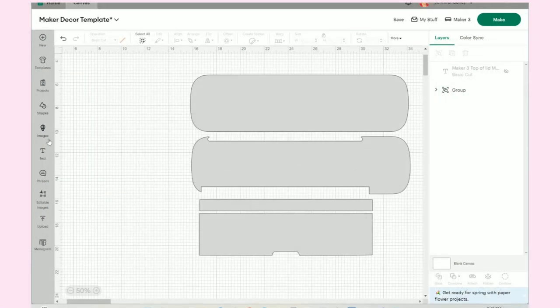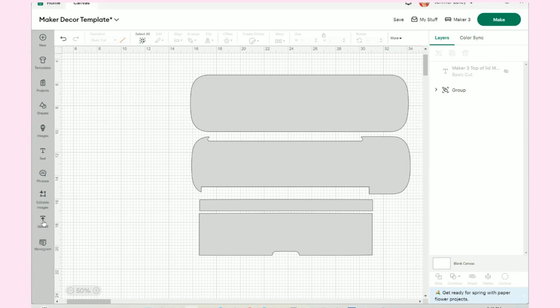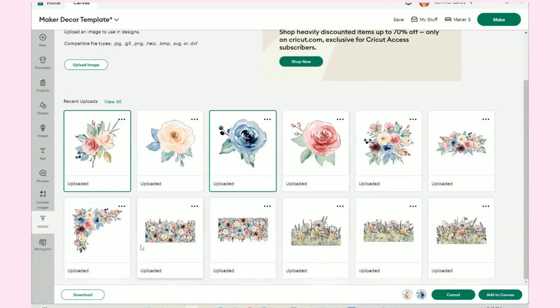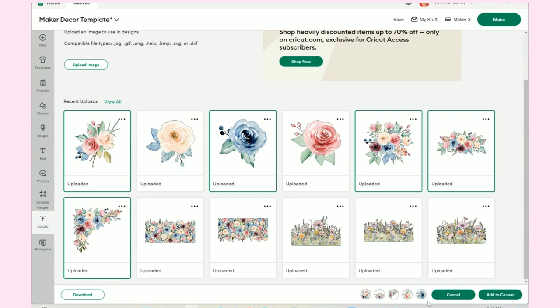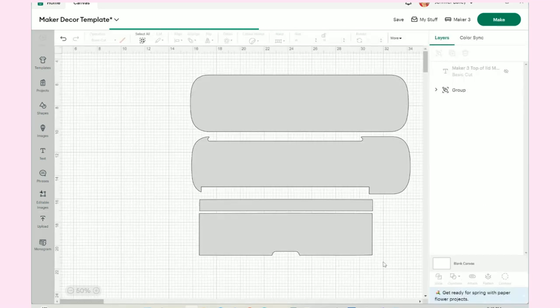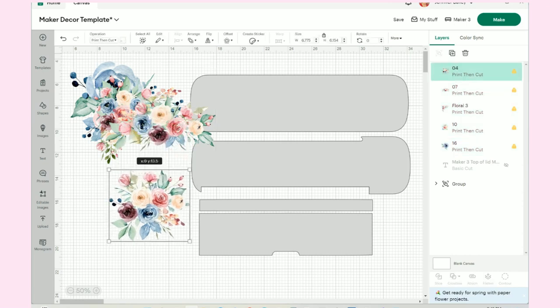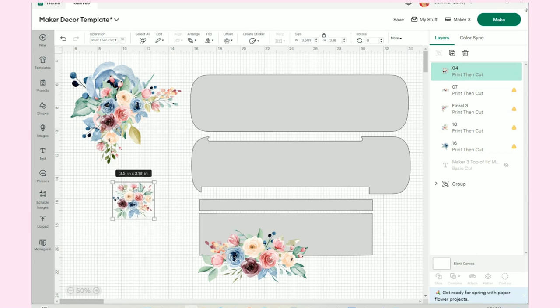I found some beautiful images that I uploaded to Design Space. I'll go to Upload and you can see all of them in here. I'll click on this one, this one, that one, and those two as well. With all images selected I click Add to Canvas — they all come in together and I have to separate them. You'll notice there's a warning right away because they come in at a size that is way too big and we need to resize them.